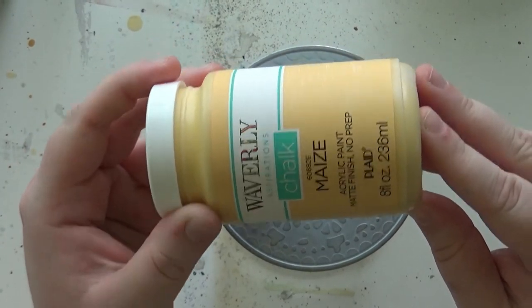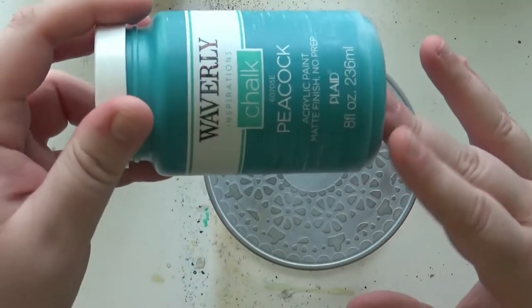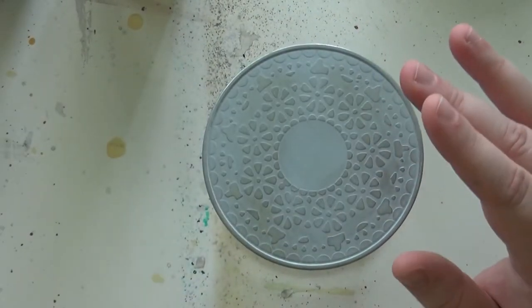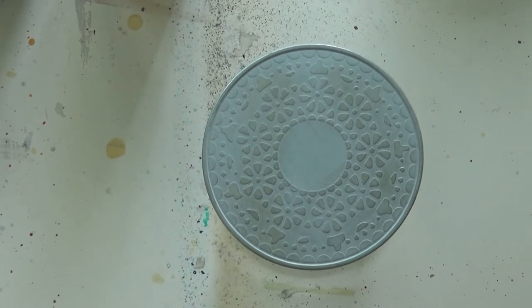The paints I'm going to be using I got at Walmart — these are chalk paints. This is Waverly brand. This one is in Mays, this one's in Peacock, and this one's in blue. Every single line of chalk paint I've seen has these colors, so you can definitely find them.